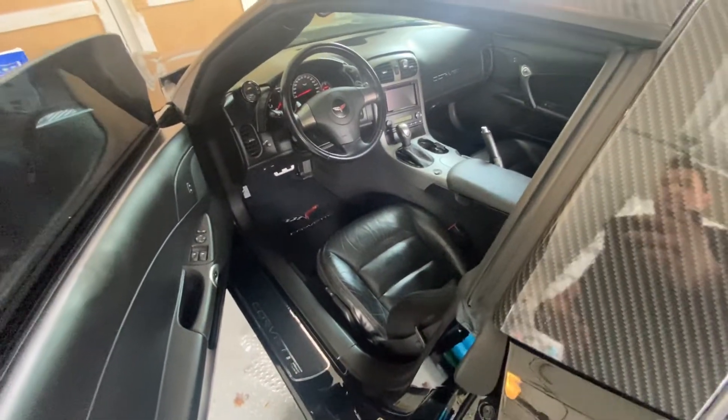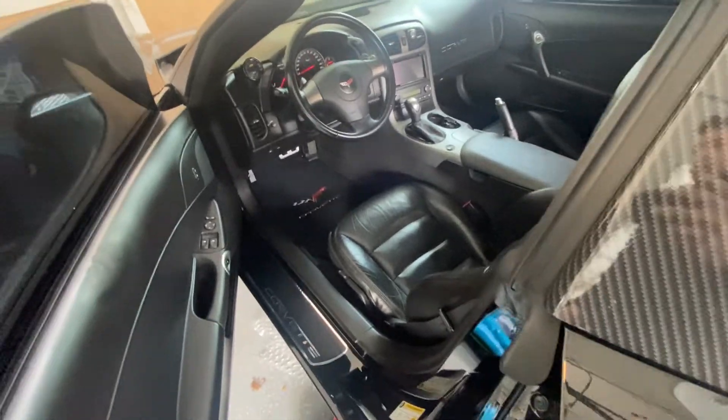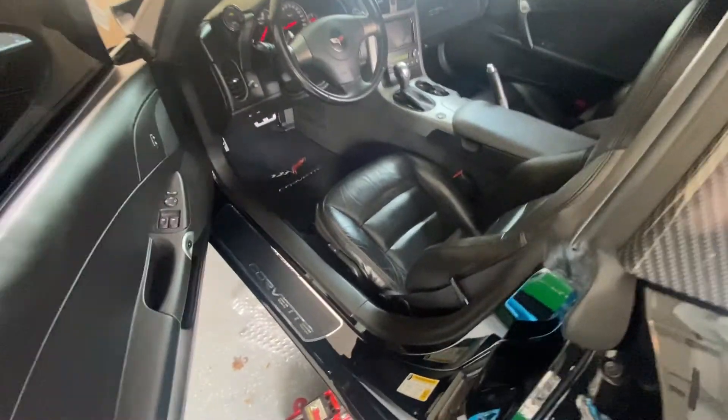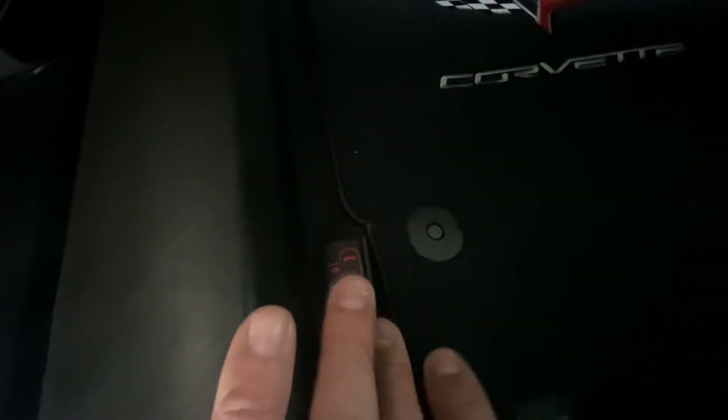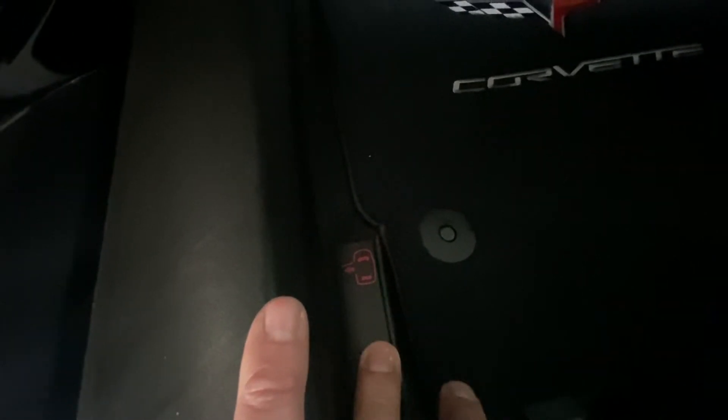Now you can access the car and do whatever you need to do. In this case you would just start charging the battery, regardless of whether it's in the front or the back. If you ask yourself what happens if something goes wrong while you're driving — you actually have the same cable system on the driver's side.